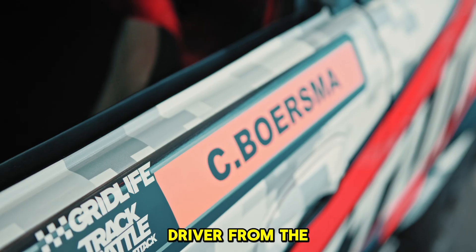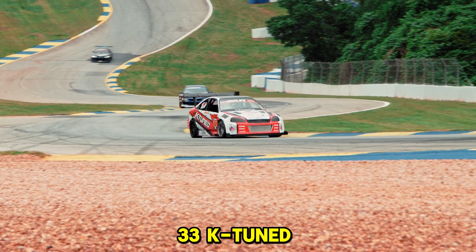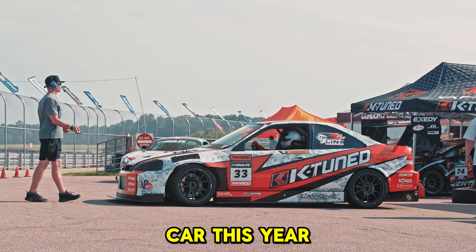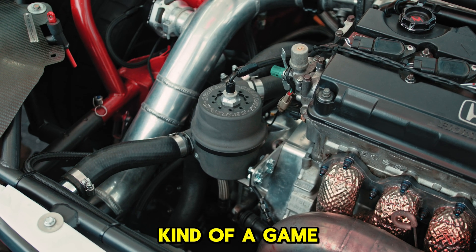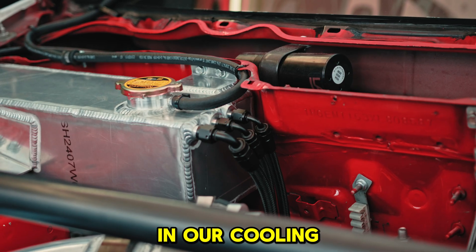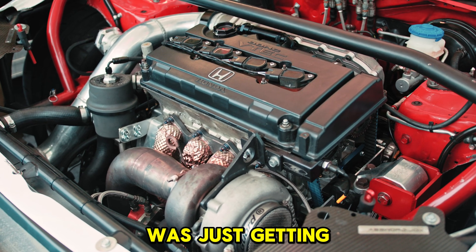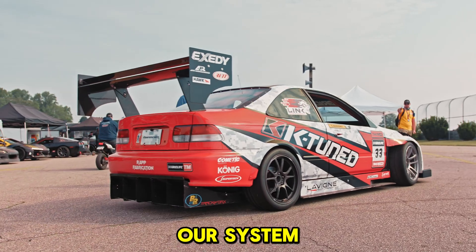Hi, my name is Chris Borsma and I'm a driver from the 33 K-Tunes Civic. We put the K-Tunes swirl pot in the car this year. It's really been kind of a game changer for us in our cooling system. One of the problems we always had prior to having our swirl pot was just getting air out of our system, which is really challenging.